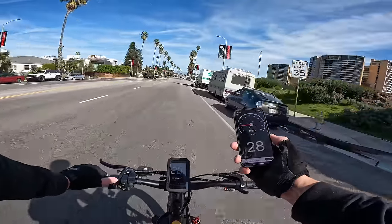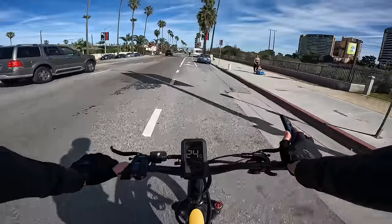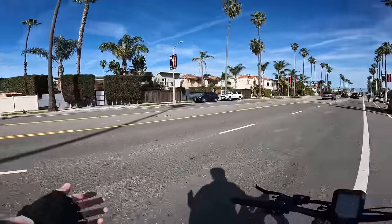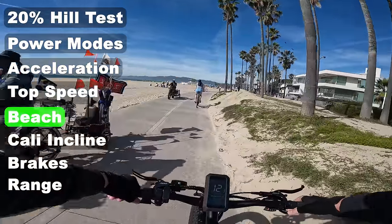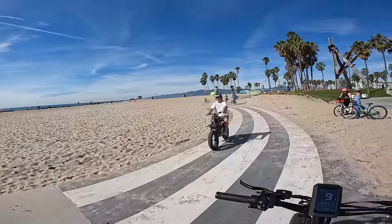Let's try to pedal in just a little bit — yeah, 28 is all you can do on this bike, which is pretty typical. That is the fastest a class three electric bike should be allowed to go legally. What a beautiful day out here on the beach today.